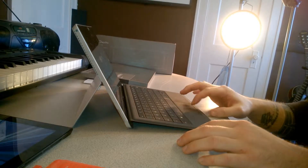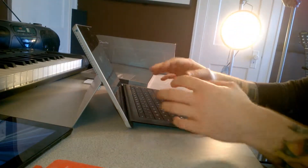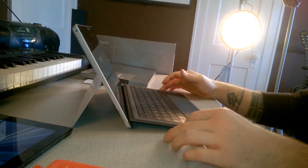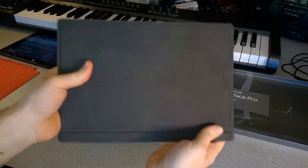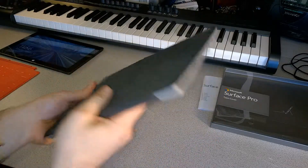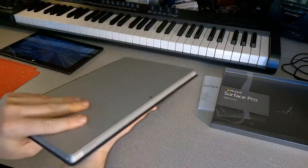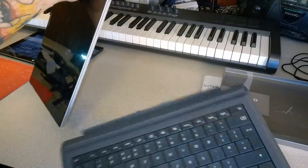With the Surface Pro Type Cover for the Surface Pro 3, you'll have a much better user experience overall, especially when you want a more computer or laptop feel instead of just a tablet. It definitely worth the investment. It looks very nice, doesn't add much weight, feels good, and to remove it you simply pull it apart.